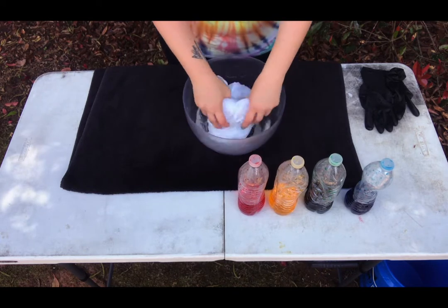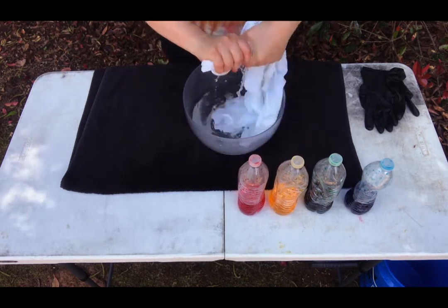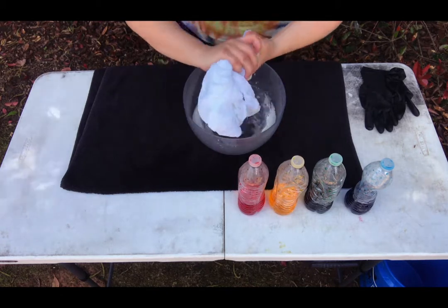Now that it's been an hour, you're going to go ahead and take your t-shirt out of the vinegar and water mixture and wring it out really well. You want to make sure that no water is dripping from your shirt.